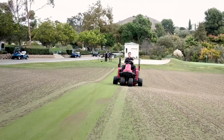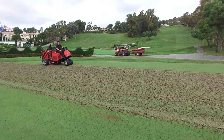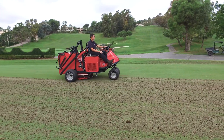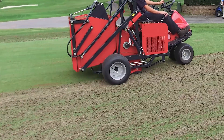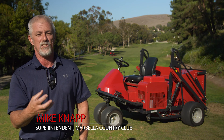Baroness has developed this compact riding sweeper FS 900 as a solution to the challenges of cleaning greens after coring, and is now introducing it to the international market. The FS 900 changes the way you aerate your greens. It's a game-changer. It changes your practices.